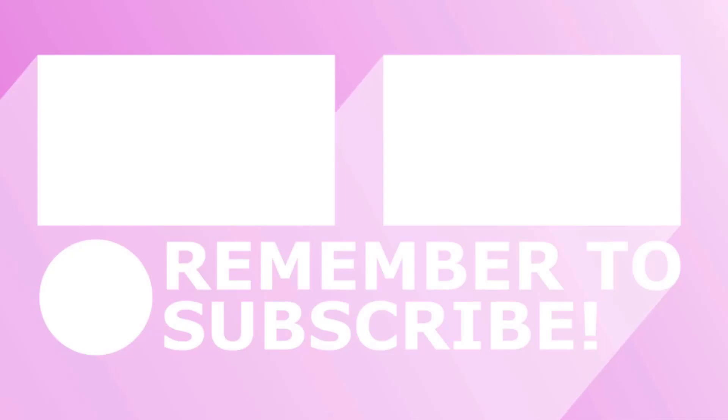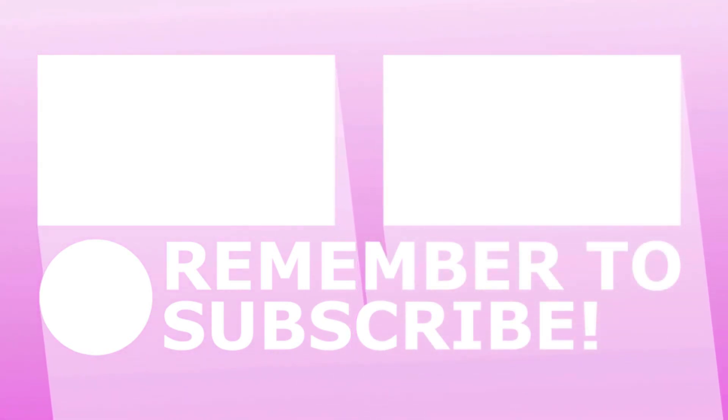And voila, look at her! Yes hunty, yes — giving you sunset on your face. Thank you so much for tuning in, bye!